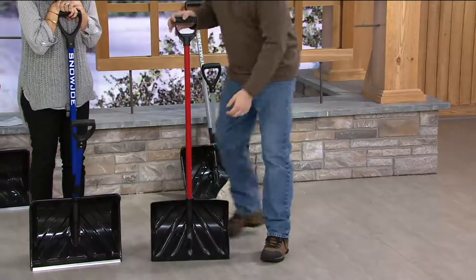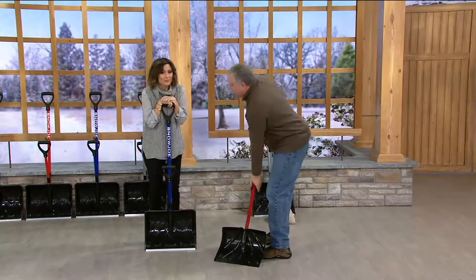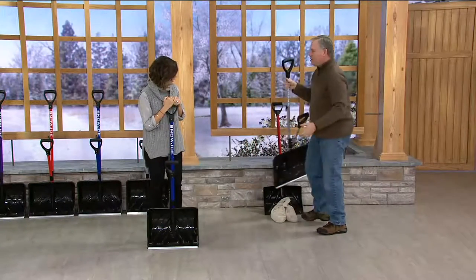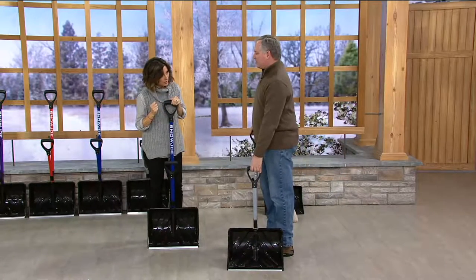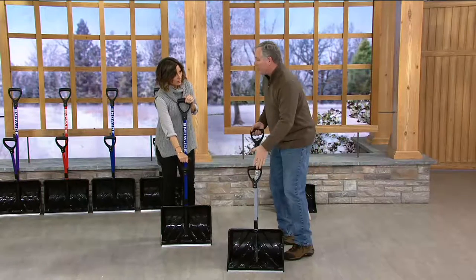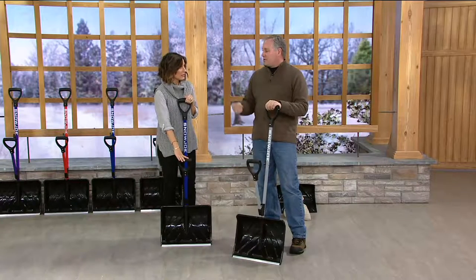When you go to shovel snow, you have to lean over — that's the position you're forced into. You can plow by standing up, but when you've got to pick up the snow to throw it, you have to lean over because you can't stand up under that weight. With the Snow Joe Shovelution, we've given you leverage. Instead of bending over, you stand upright — you can pick up the weight, spring it, and fling it because of this handle. It changes how much you're leaning, how much force you need, and how fast you clear your driveway, sidewalks, and deck.